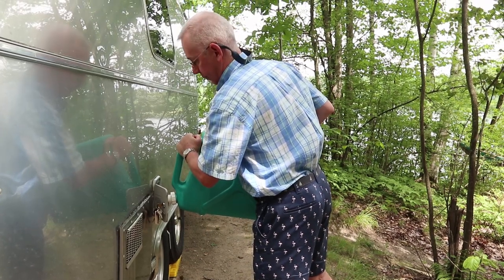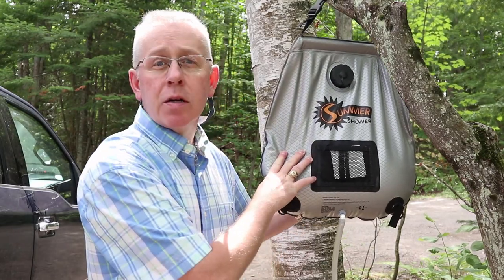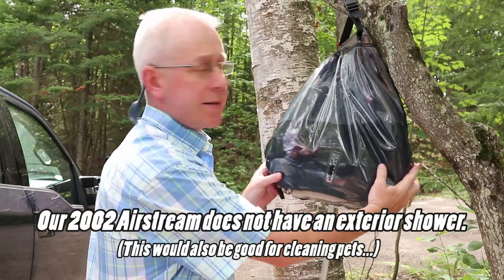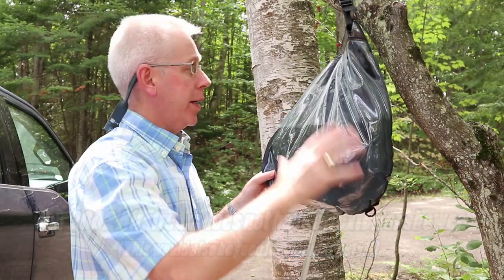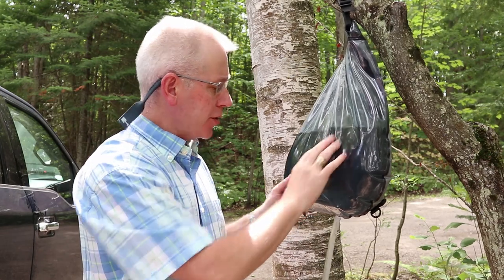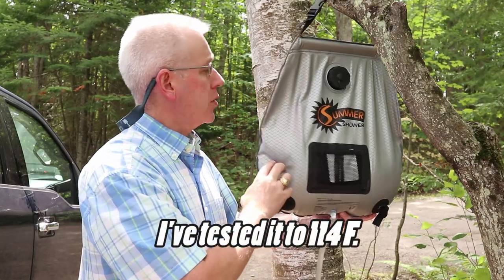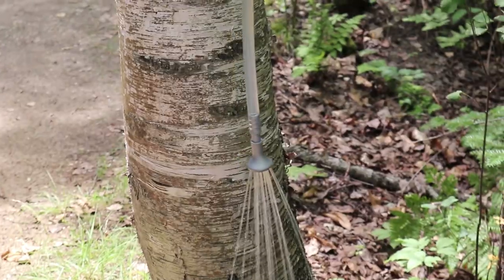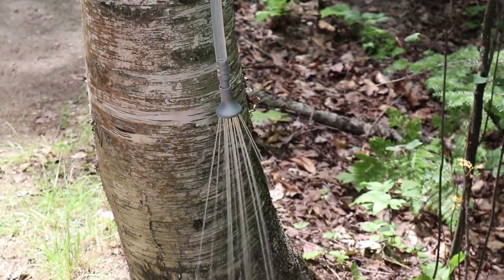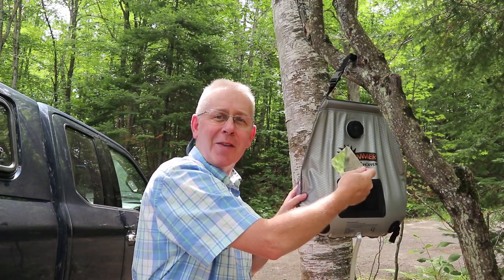Another way we save water when boondocking is with our solar shower. This thing is pretty cool - it can hang from a tree. Its back is black so it absorbs a lot of energy from the sun, you can lay it out on the ground or hang it from a tree like we've done. It has a little temperature gauge and this thing gets hot on a super hot day. It's got a little spigot, and it even has a little mirror so you can check yourself out when showering - with proper attire like a bathing suit, of course.